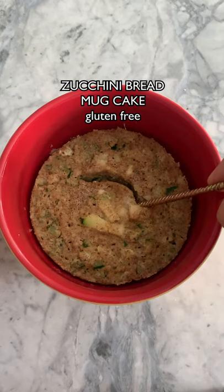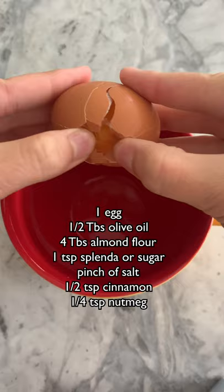I'll never forget when my grandma used to drop off fresh zucchini bread, which is what inspired today's mug cake. For this mug cake, just mix together everything you see listed on the screen.